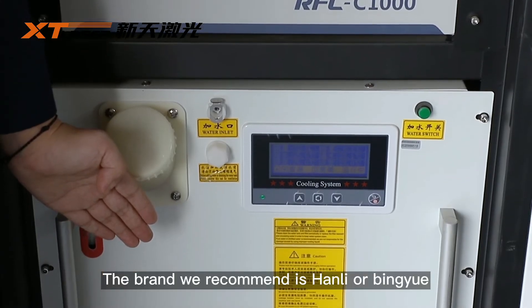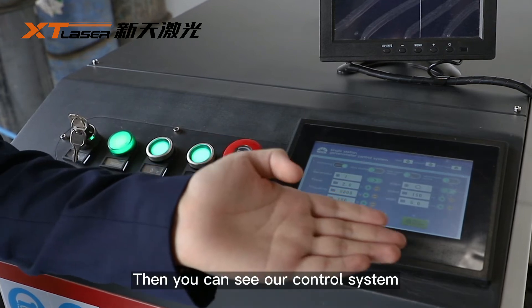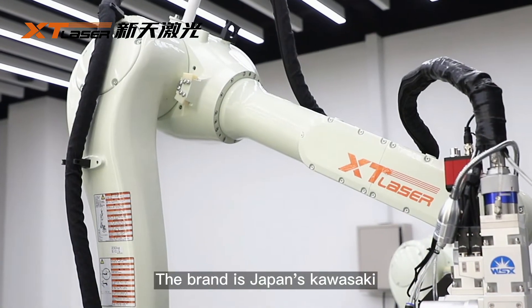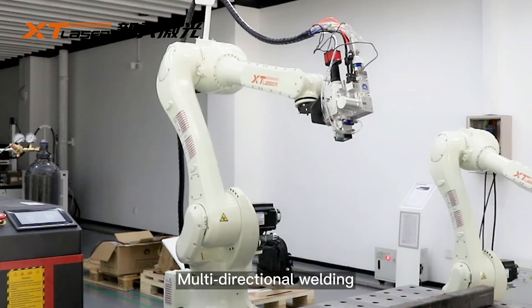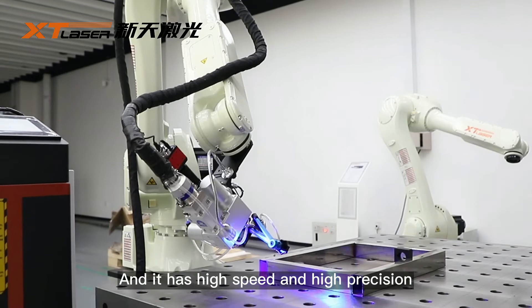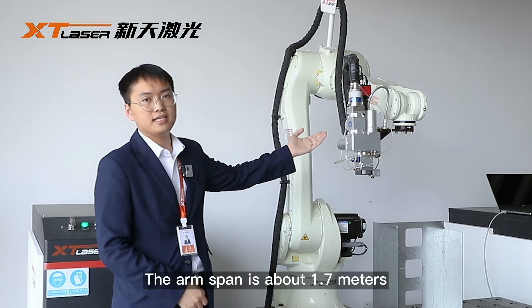You can also see our control system. Then this is our robot arm. The brand is Japan's Kawasaki. It has six-axis drive, multi-directional welding, high speed and high precision. The arm span is about 1.7 meters.